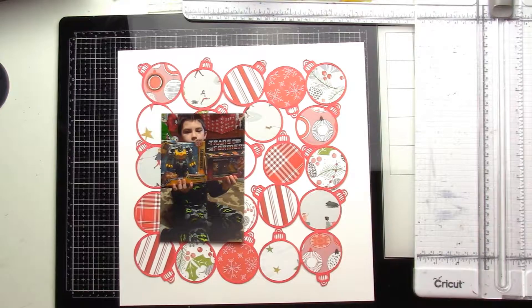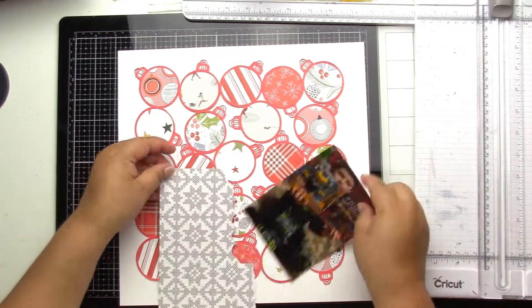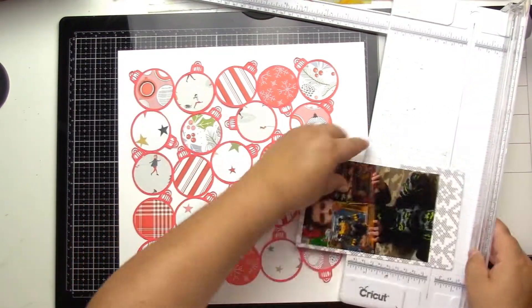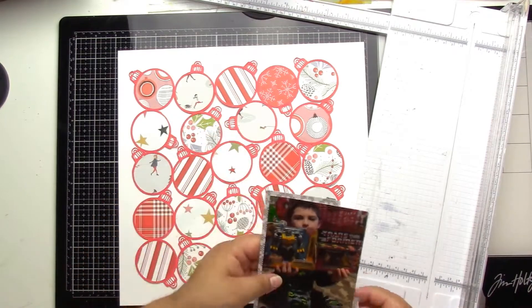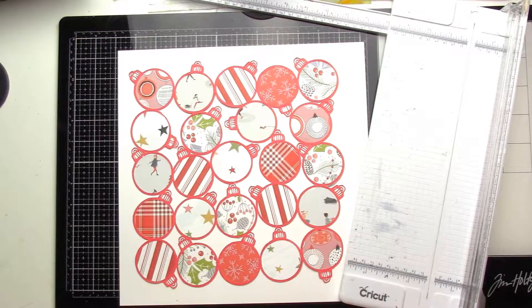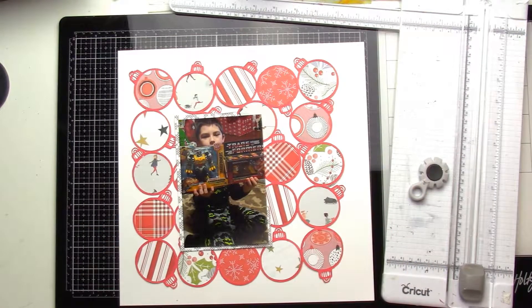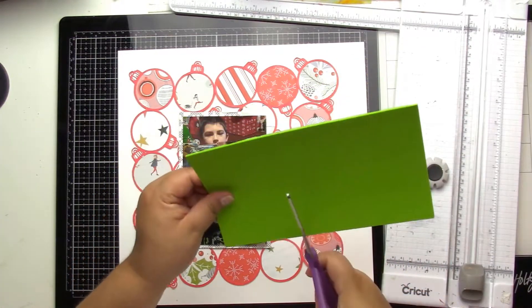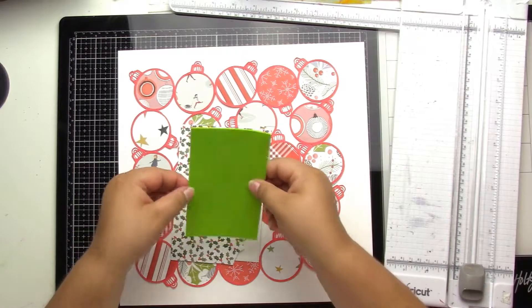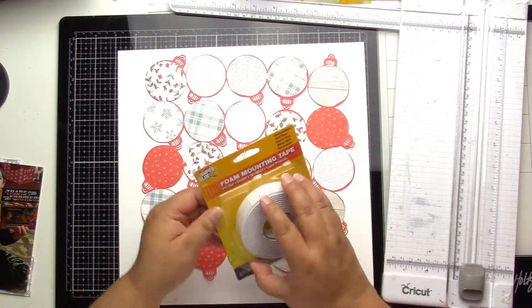I backed all the little ornament pieces with some pattern paper. I'm trying to finish up some older Hip Kit Club kits, and I have a picture of my oldest from two years ago — 2018 — with his Transformers.